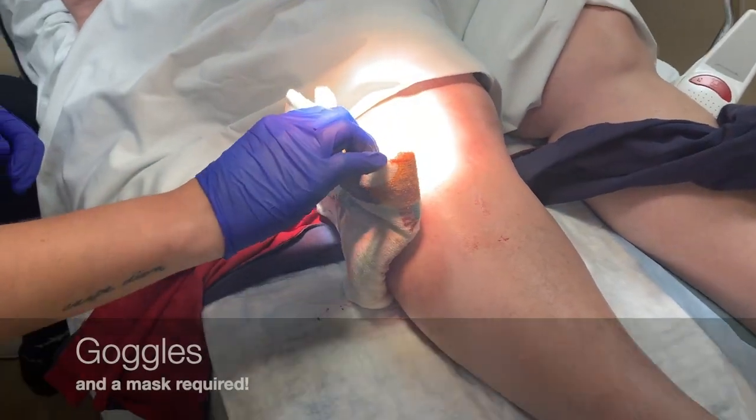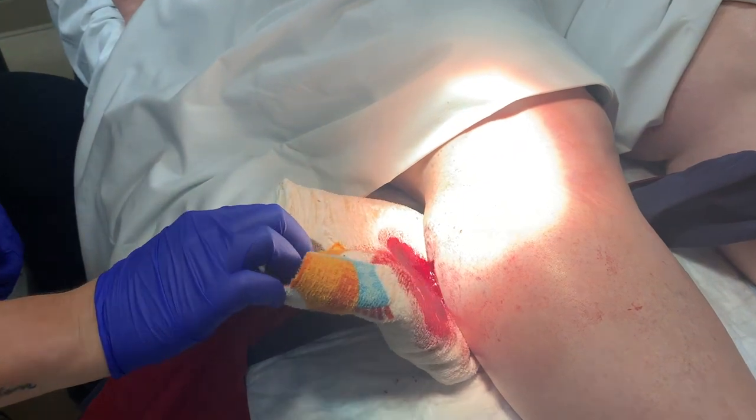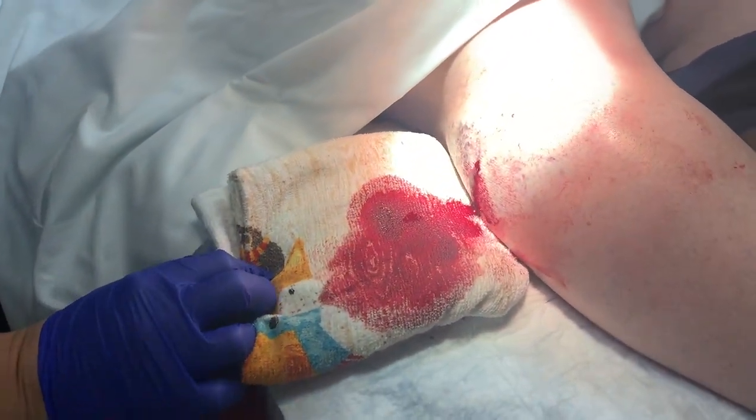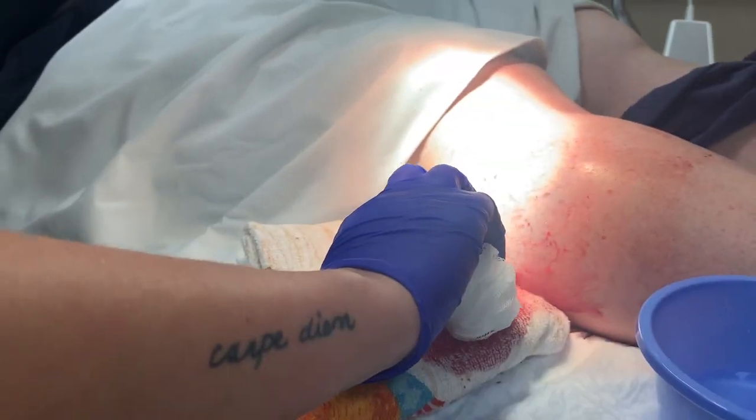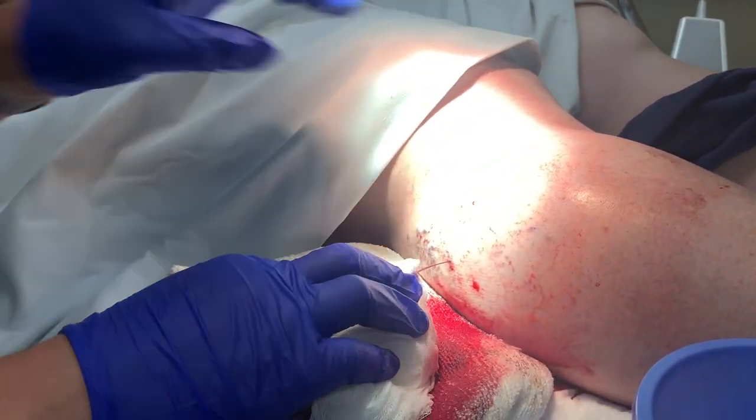As you can see here, she's bleeding quite a bit. I'm just going to take a little gauze here and clean her up. You can see we've got a good squirt here.